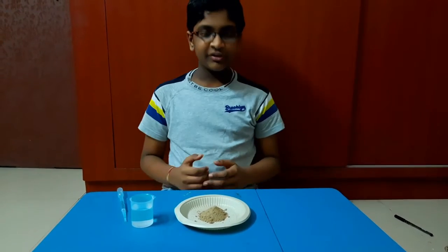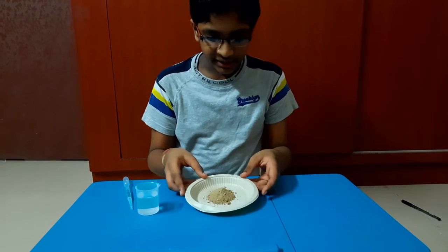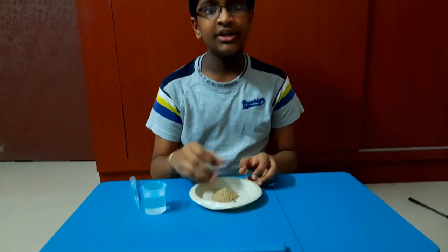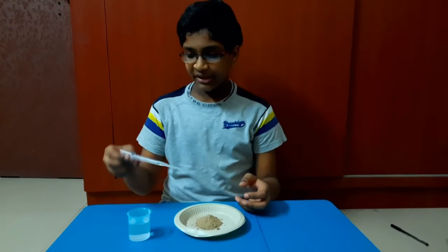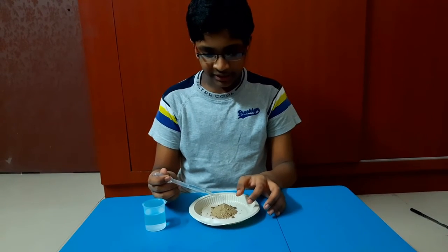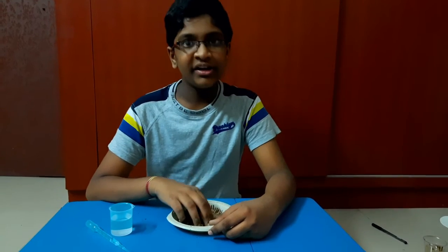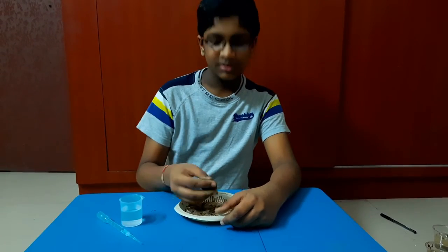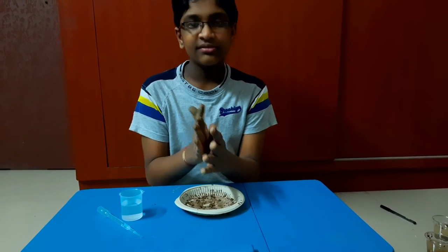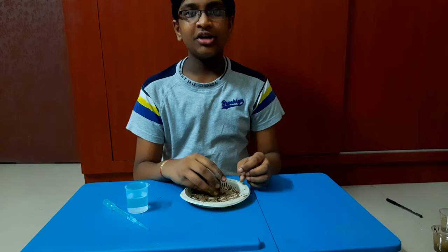After recording the observations, take a disposal plate and place one of the soil samples on it. Take a dropper, fill it with water, and release drop by drop to knead the soil. After kneading the soil properly, take the soil and make different shapes with it — for example, try to make a circle. Write down your observations.